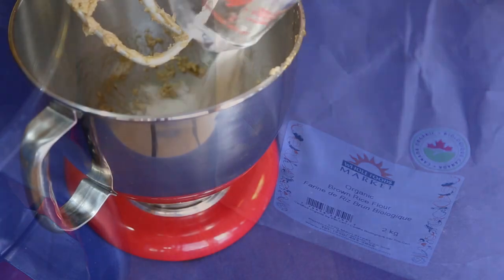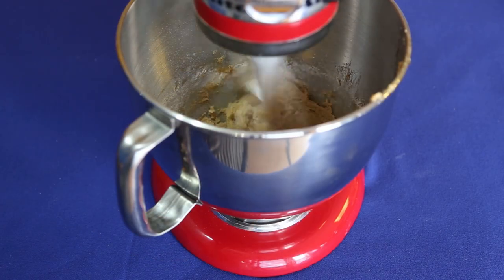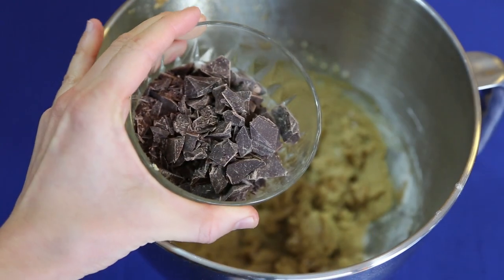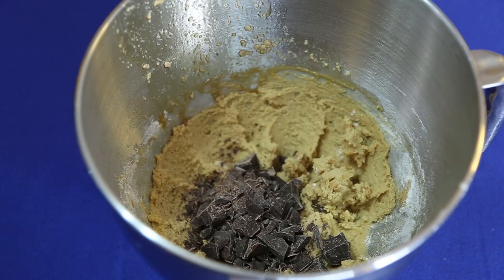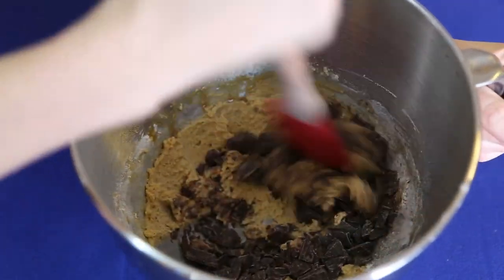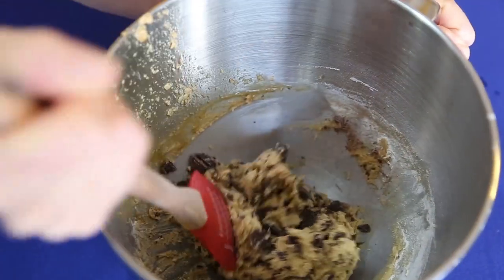Add a cup of the brown rice flour and continue mixing, scraping down the beaters as the batter gets too thick. Now pour in one cup of chocolate chips or chopped chocolate and use a big spoon to mix them in. If you like nuts or raisins, this is when you would add them as well.